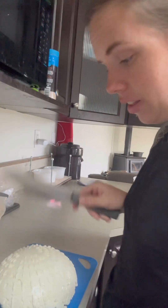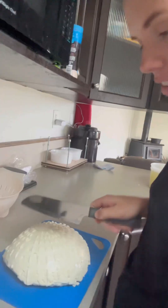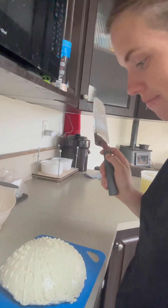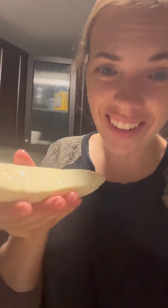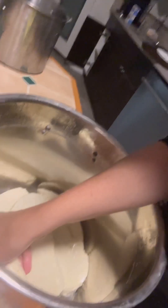Now in the cheddaring phase — I will cut this and cheddar it. I just finished cheddaring it, which is when you put it in this pot and flip it every 15 minutes for like two hours, with the pot sitting in 100-degree water to keep the cheese warm.